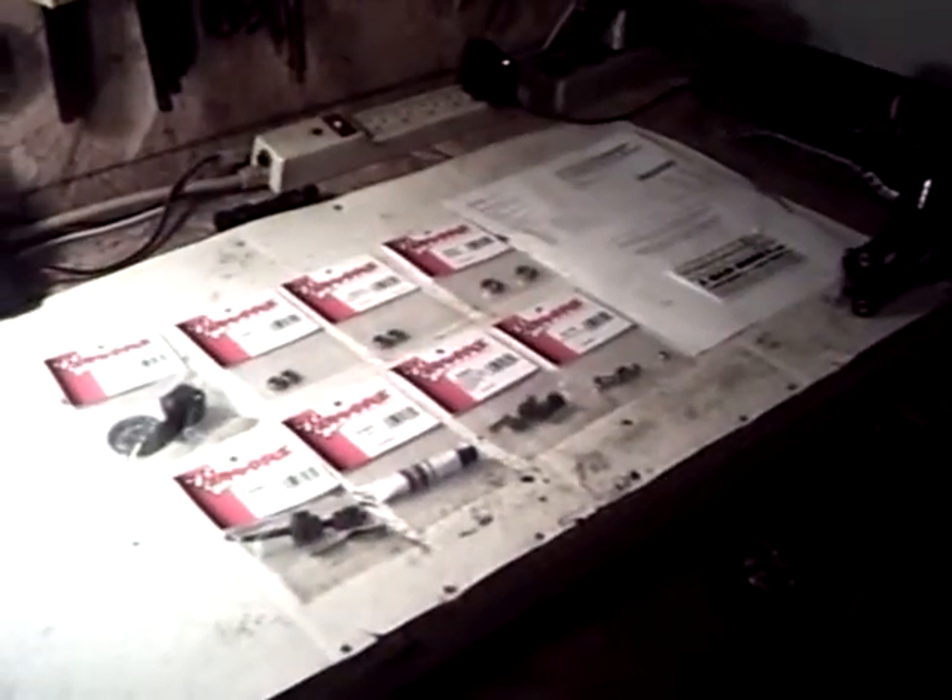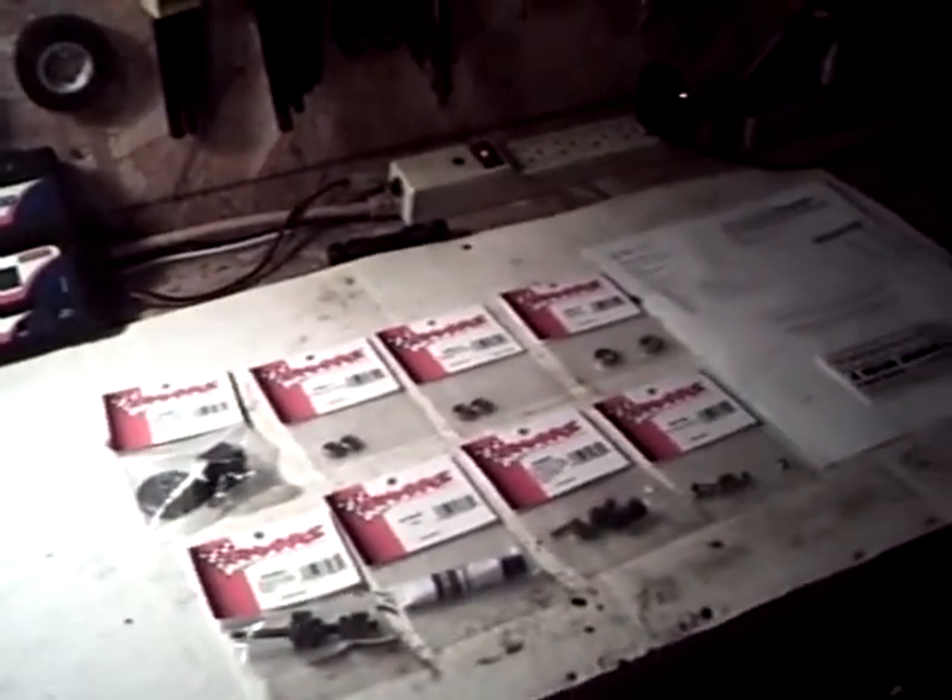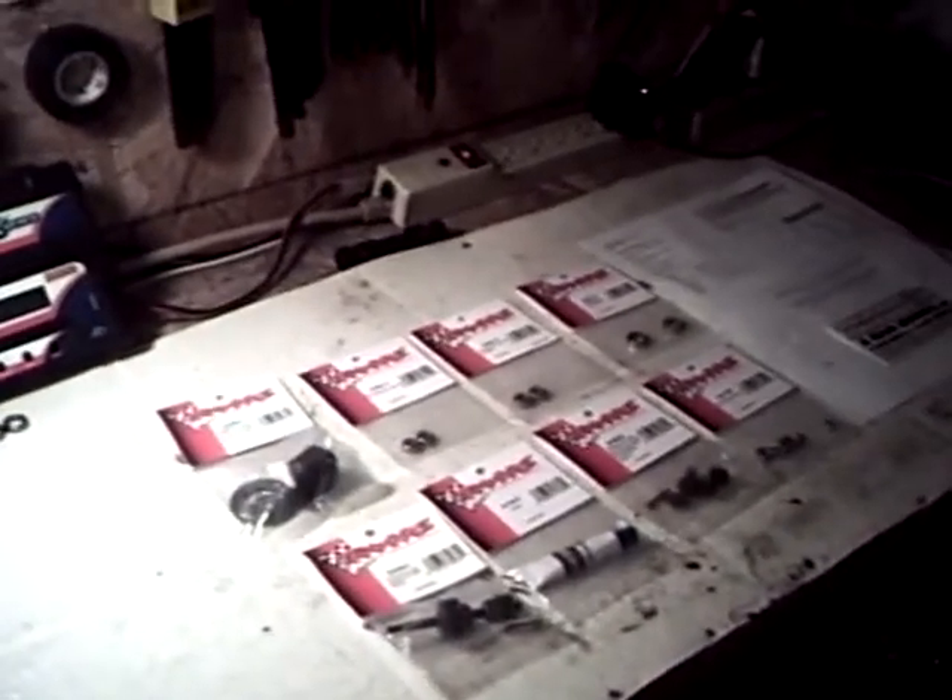As you guys can see I got a bunch of parts in front of me. This is another reason why I haven't made a video in a while — I was waiting for these parts to come in. Can you guess what these parts are for? Yep, you guessed it — the E-Max. The E-Max is finally going to get put back together.